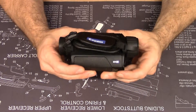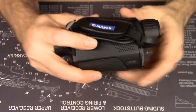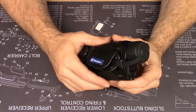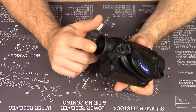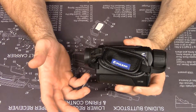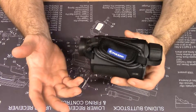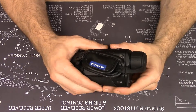This is the Axion Key, specifically the XM30. It's not the bottom of the line Axion in the lineup but it's second from the bottom. The Key line is differentiated from the higher-end Axions by its cheaper screens, the lack of onboard video recording, and the non-inclusion of a separate battery charger. You can charge the battery by plugging in the device, although you can purchase a separate charger as well.